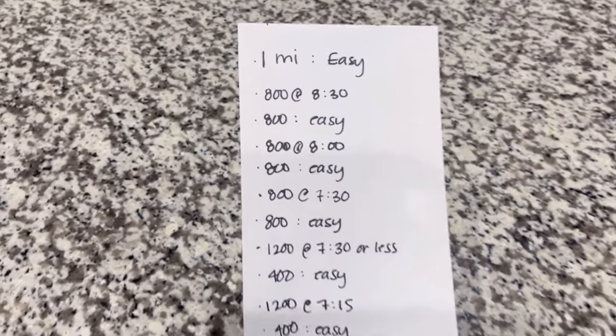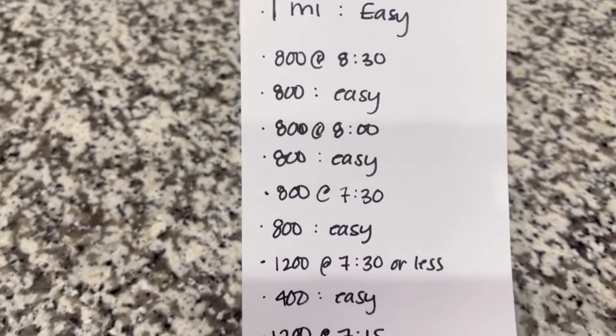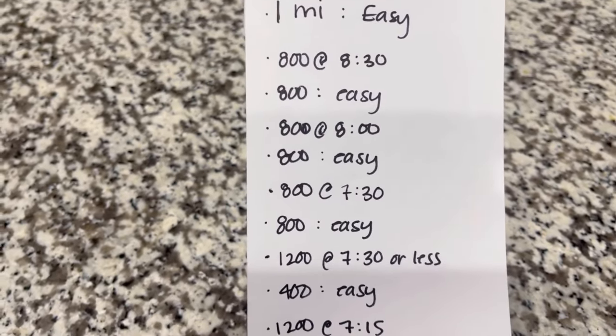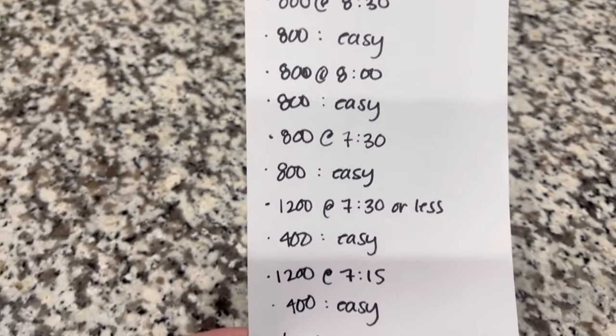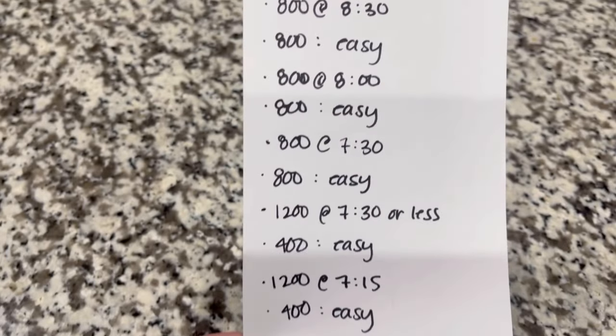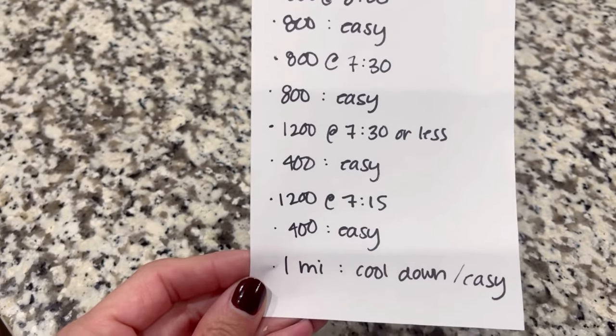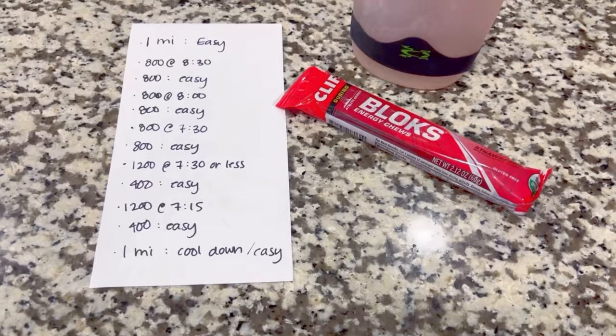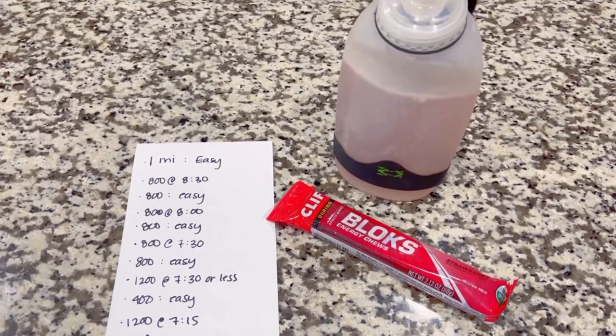Here's my plan for the day. I'm going one mile easy down to the track, and then doing intervals of basically half a mile at a set pace and then half a mile easy recovery, slowly increasing speed over time to get quite a bit above race pace. Then finishing with an easy cool-down jog back home.